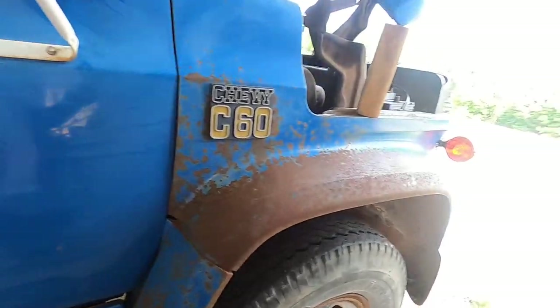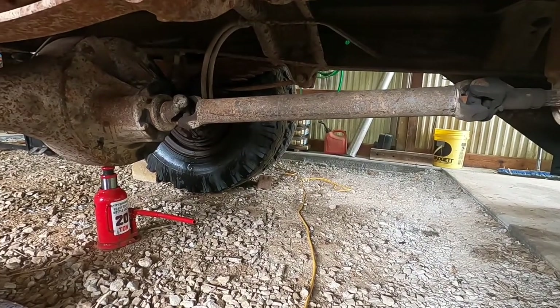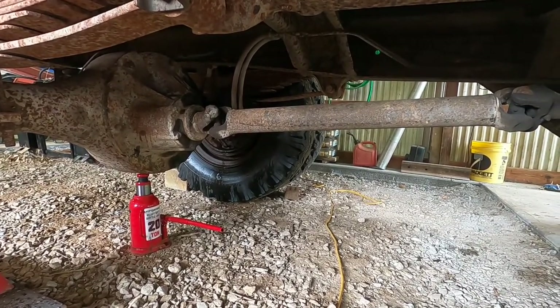The brake line going to the driver's side back wheel popped right as it goes into the backing plate, or into the wheel cylinder. It has two wheel cylinders per wheel, so one of them would have been bypassed on the passenger side.